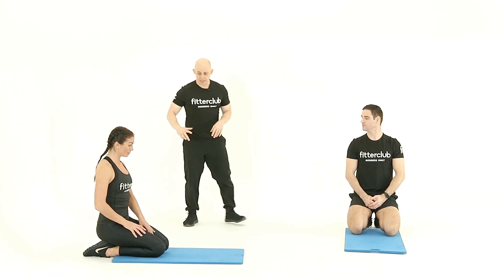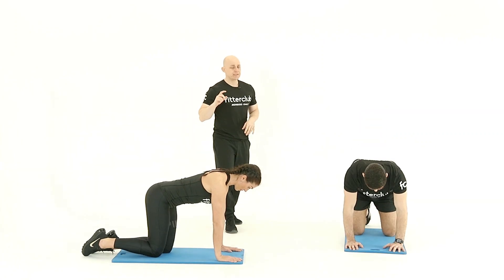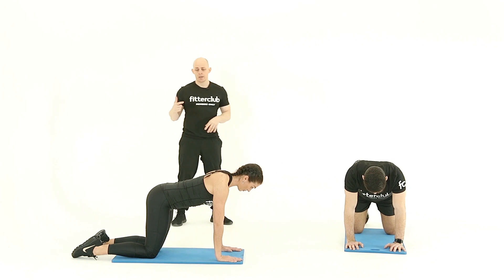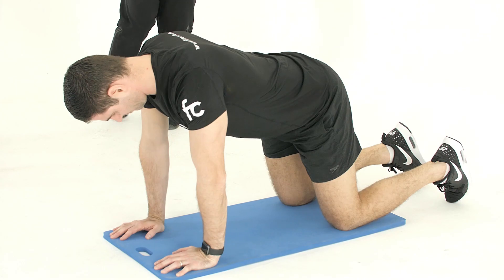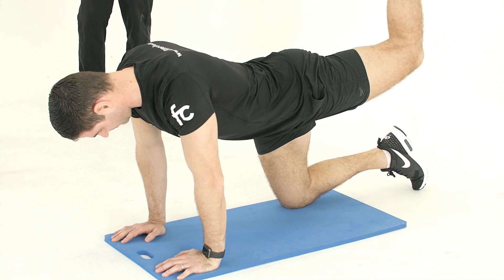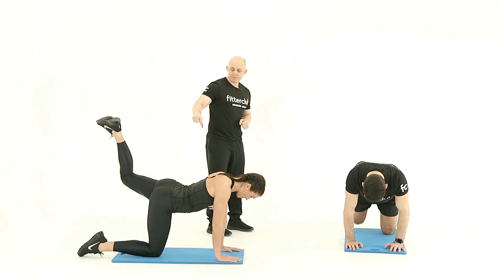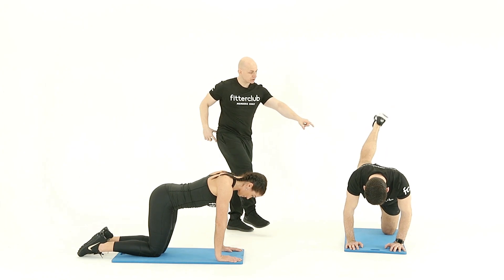Our next exercise is the all fours bent knee hip extension. We're going to start off on the hands and knees. The key thing is that we're really lifting from the hip here. One leg at a time, you're just going to draw back that foot at a 90 degree angle, a bit like a donkey kick as you draw back. The muscle contraction is lifting through the hip into the glutes.